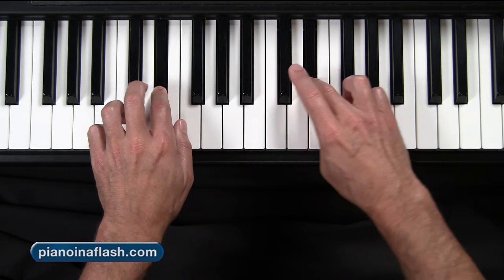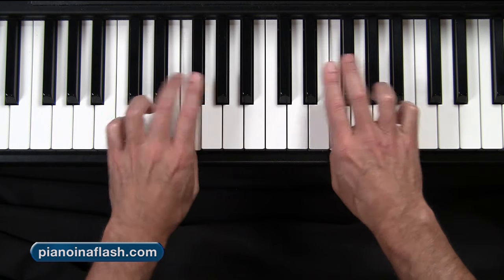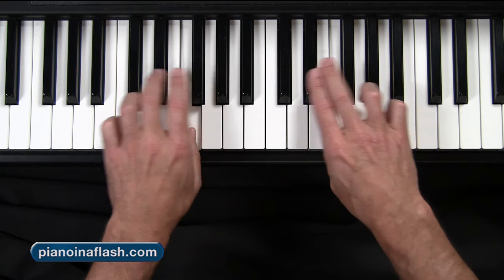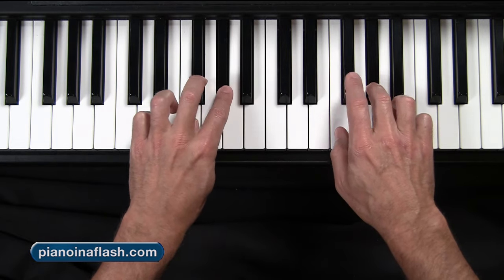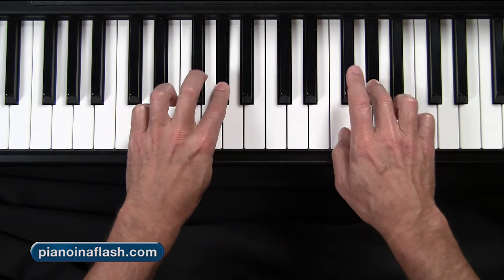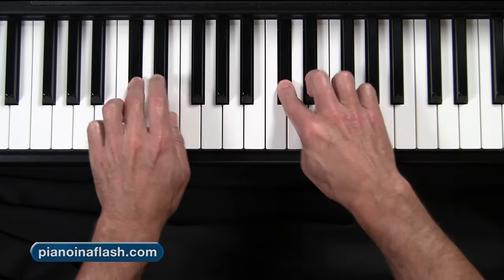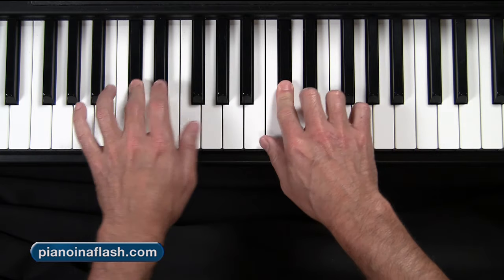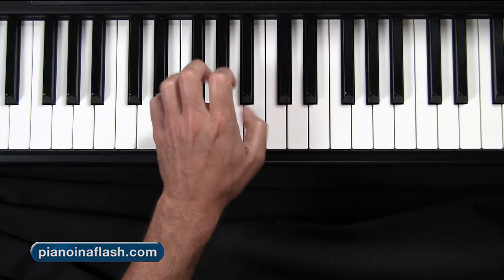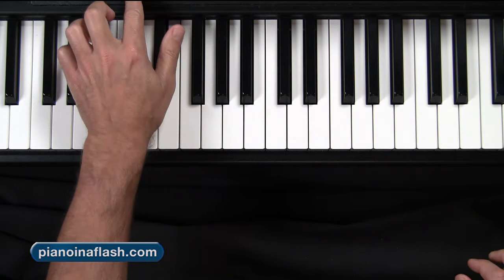This is the last time through for us — one, two, three, four. Let's wrap it up. Alright, as always, you can kind of stretch out there, get anything else going that you need to. Oops, sorry — I got the metronome turned off there.